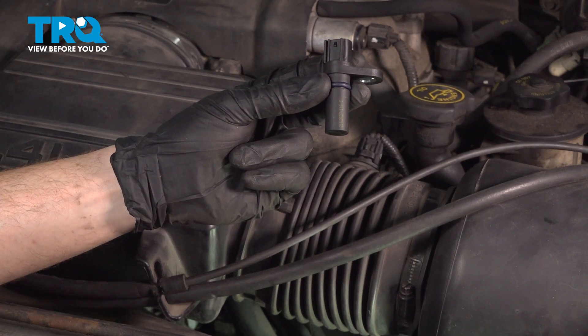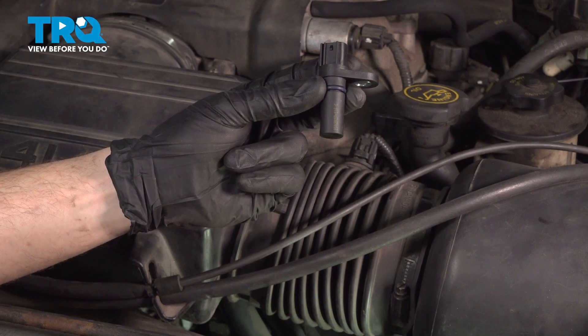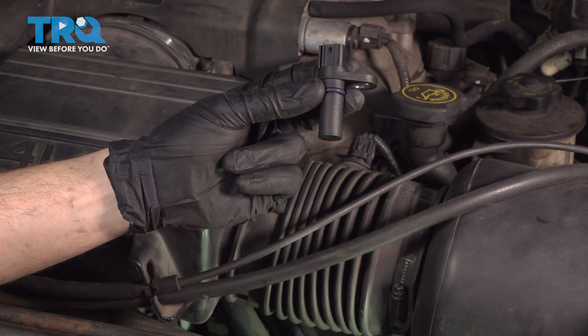In this video, we will show you how to replace your camshaft position sensor on this Lincoln Navigator. This will be located on the driver's side front of your engine. Let's get into it.